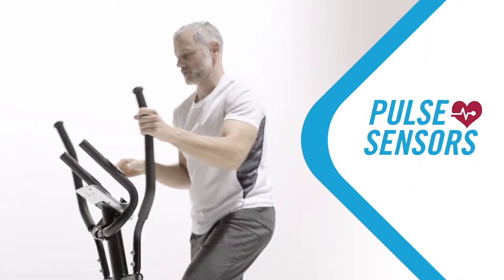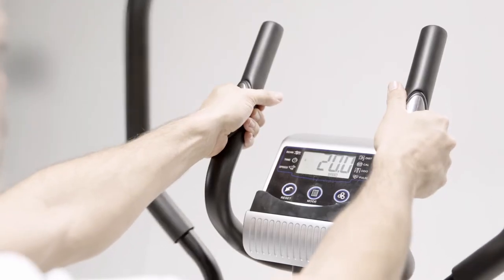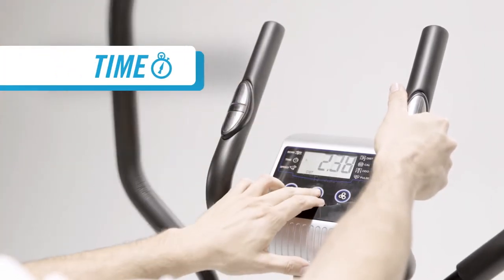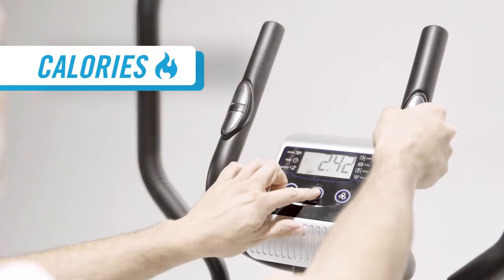Keep track of your heart rate with the pulse sensors on the inner handles. Keeping an eye on your workout is easy — you can view your workout time, running speed, distance, and calories burned on the LCD screen.